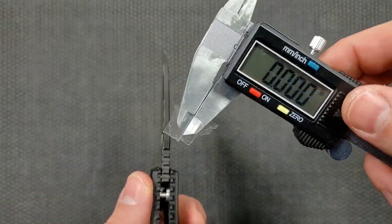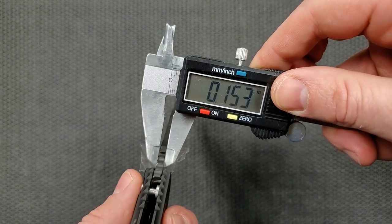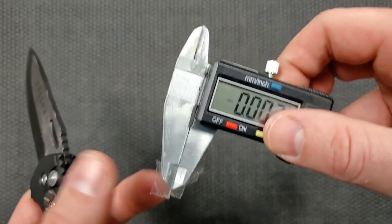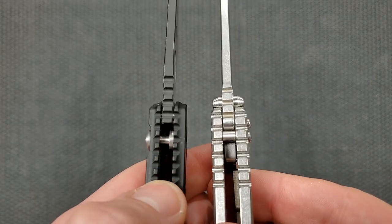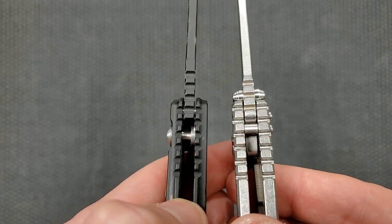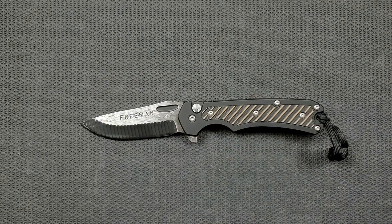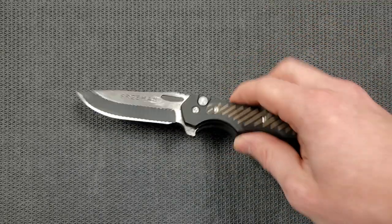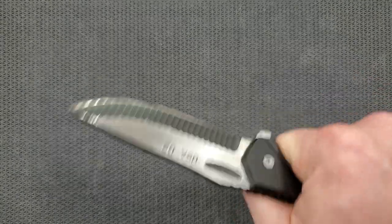We do have a fairly thick blade — between 150 and 155 thousandths. Putting it up against the Hinderer XM-18, you can see why it feels very Hinderer-y. The jimping is in kind of the same place, and the blade stock thickness is very similar all the way out to the tip — very thick. But it does come down to a pretty good cutting edge. This is definitely not going to be an apple slicer; this is going to be more of a hard work knife.